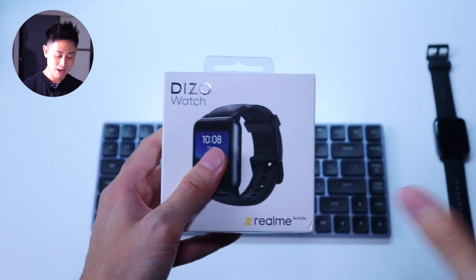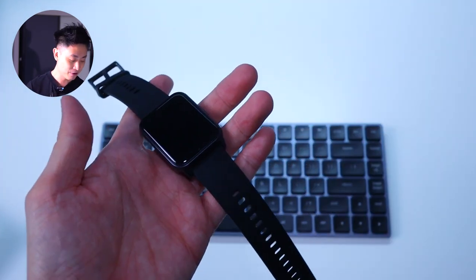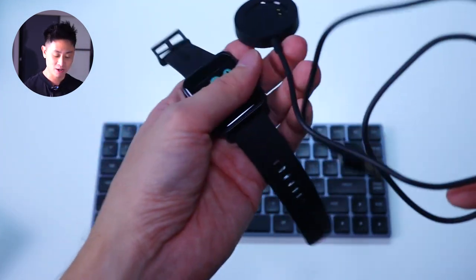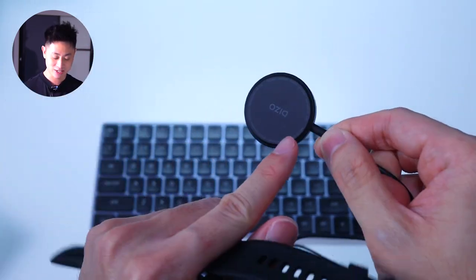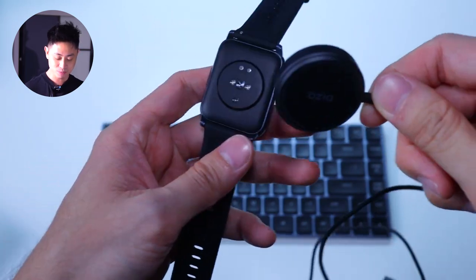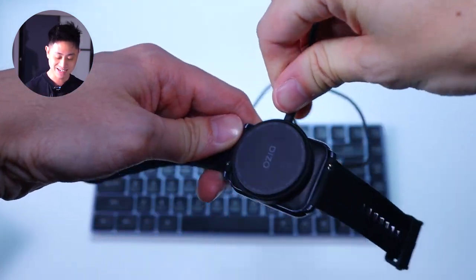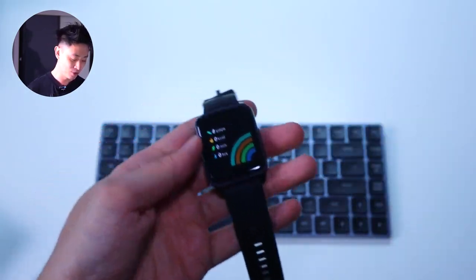A very simple box. I'm going to show you the watch itself — this is the one I've unboxed — and we also have the charging puck that came in the box. The puck has the Dizzo branding at the back and it's very simple to use: you just put a magnet on like this and you can get a pretty firm grip of the watch. Very simple.